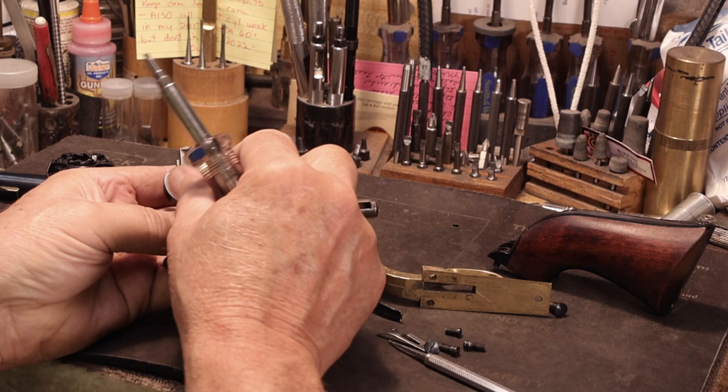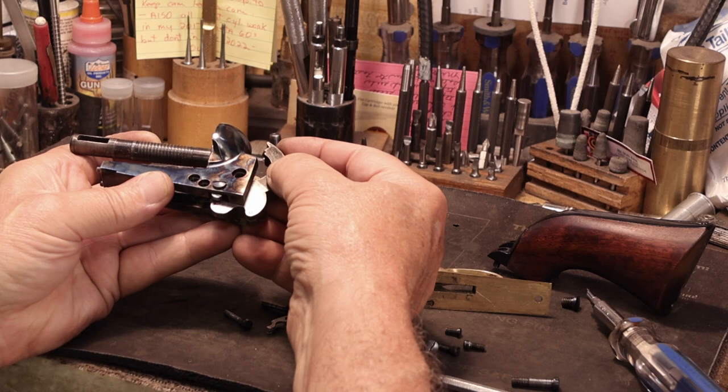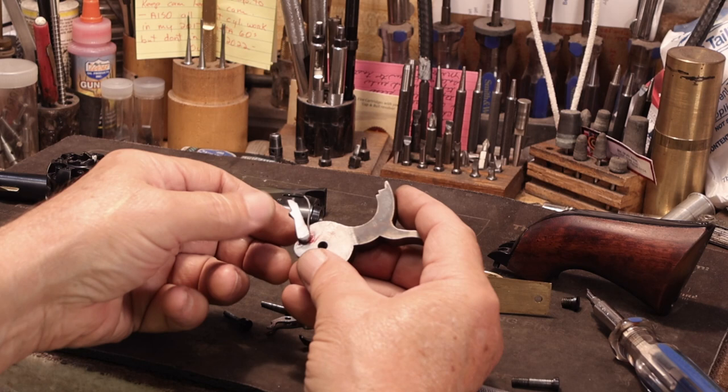Pull it out. Roll her over and pull the hammer — let the hammer fall back a little bit and pull straight down, because out comes the hand, or the paw. The paw on a Colt just threads into this little trunnion pin here, threads into this smaller hole right here.